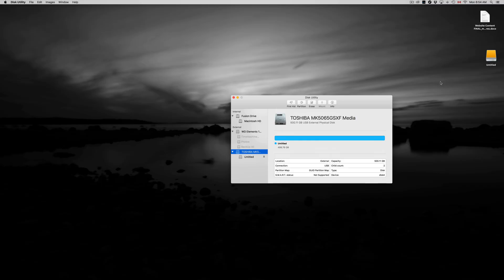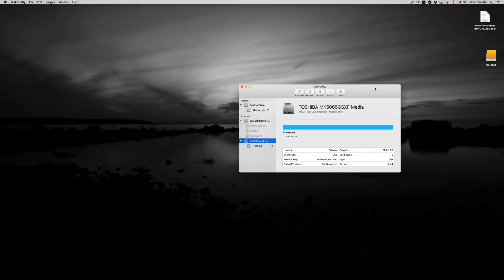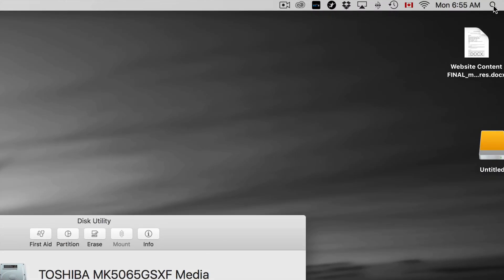So you guys can just copy and paste stuff onto it — that's how an external hard drive should work, just like a huge USB stick. We're also going to set up Time Machine, which is great. It's going to back up your entire computer including your apps, background settings, everything. But first, let's go over formatting using Disk Utility.